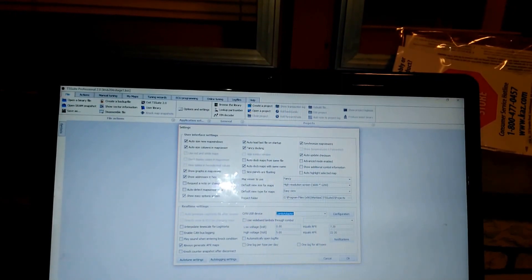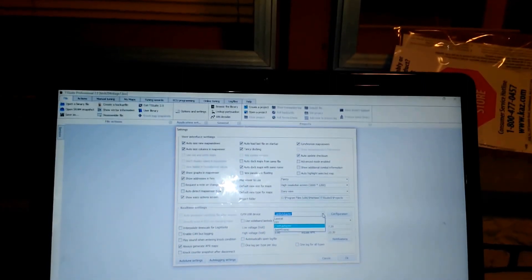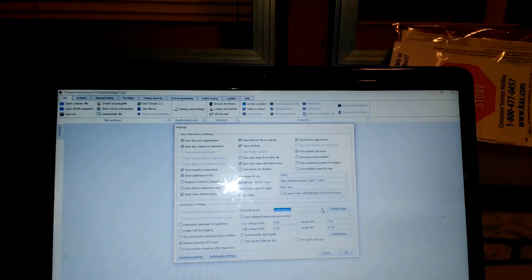Under Options and Settings, the CAN USB Device — you choose CombiAdaptor. I believe the default is LawSL, and the suite will tell you that you have a CombiAdaptor plugged in but not selected as the device. We'll go over other things in different videos. For now, that was just the driver — got that going, and it's fairly straightforward in Windows 10.